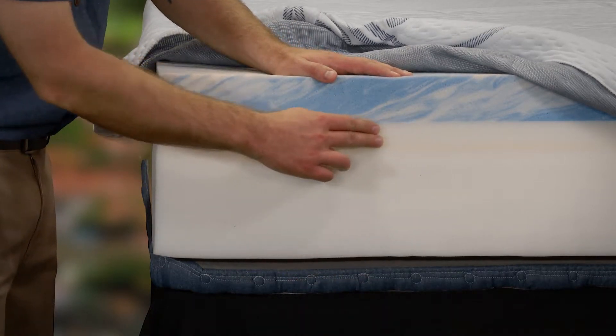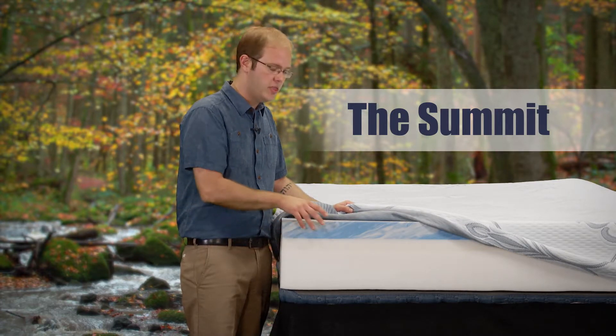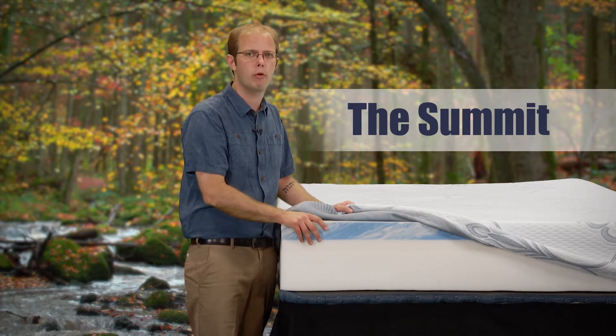What you'll notice is that we have a third layer in this one, which we call a transition layer, which adds an extra layer of comfort. This mattress is perfect for anybody who really just likes a fairly firm mattress.